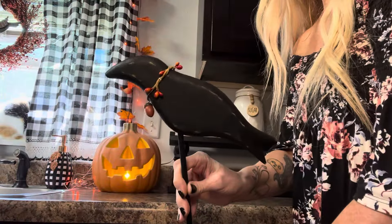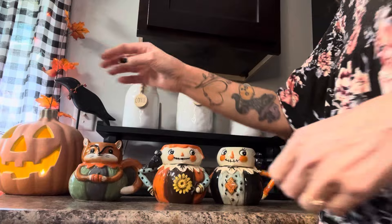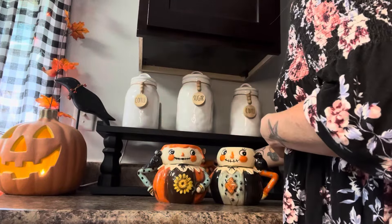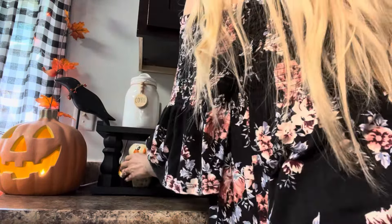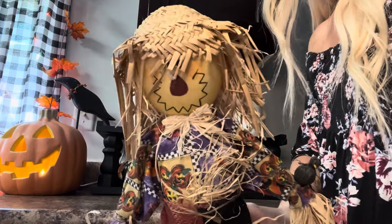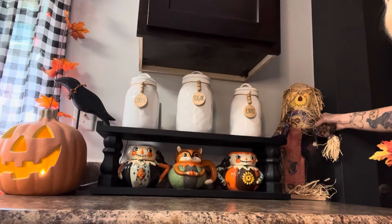This wooden crow I got at Hobby Lobby and I'm going to set this behind the jack-o'-lantern. And on this wooden farmhouse shelf I'm putting my Joanna Parker fall mugs collection — I have two scarecrows and a little fox.